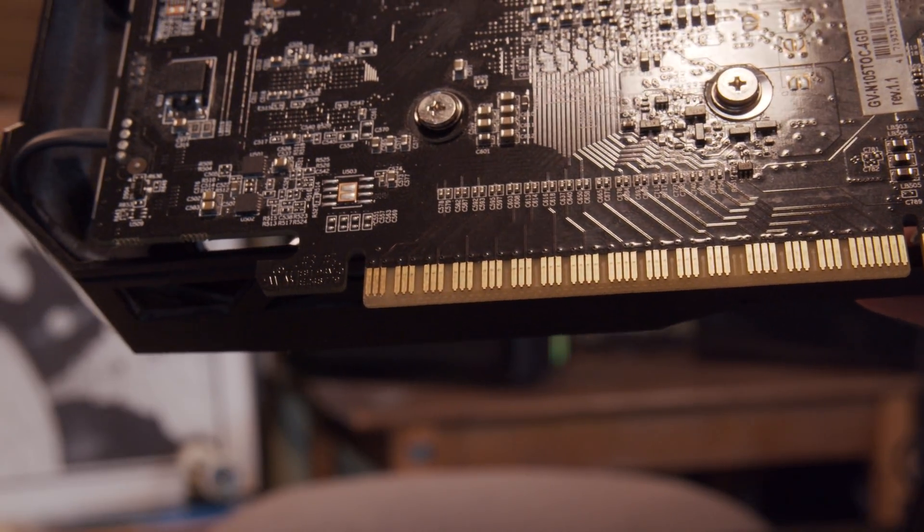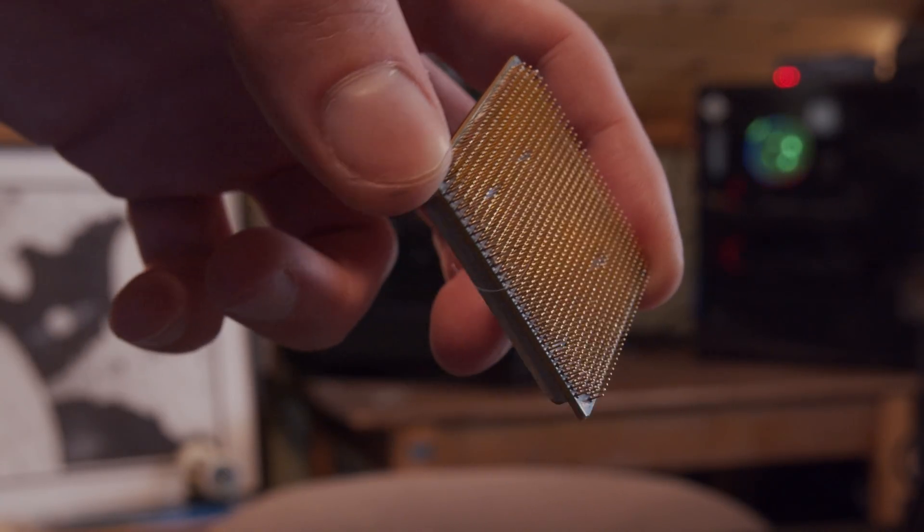Before we get too far into it, we're not actually going to be tearing off pins. We're going to be simulating tearing off pins. And you're going, 'But Jay, how do you simulate tearing off pins?' That's with some good old scotch tape, because as much as I like to tear apart a perfectly good CPU, this channel is very PCMR friendly. So we're going to not have anything that would not be appropriate for computer enthusiasts.